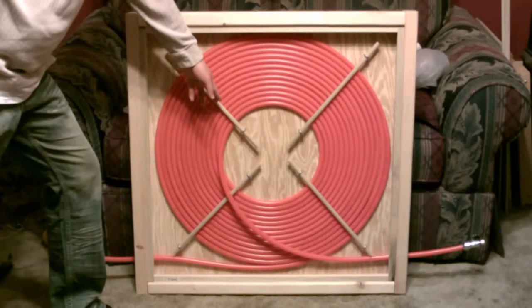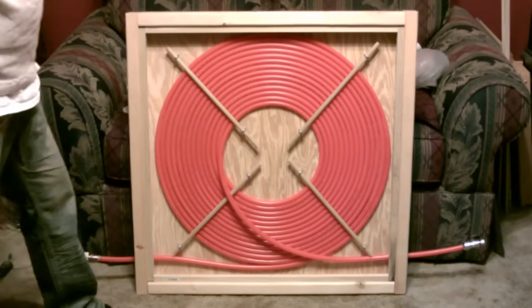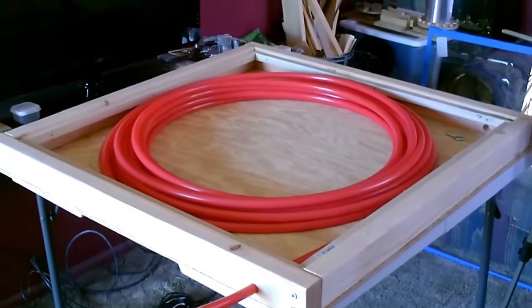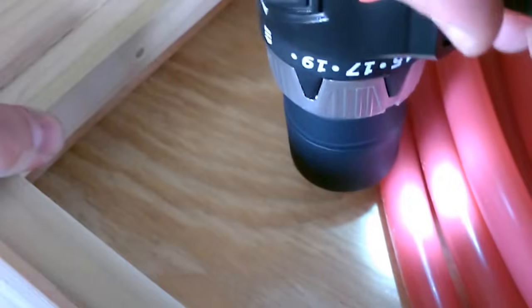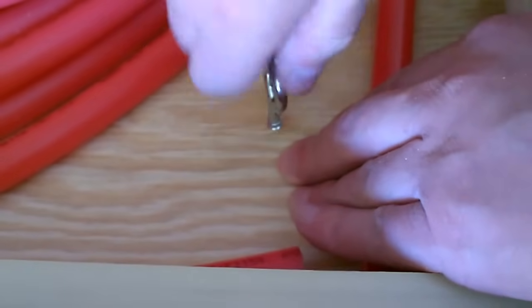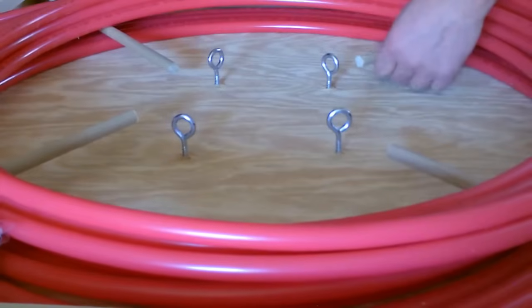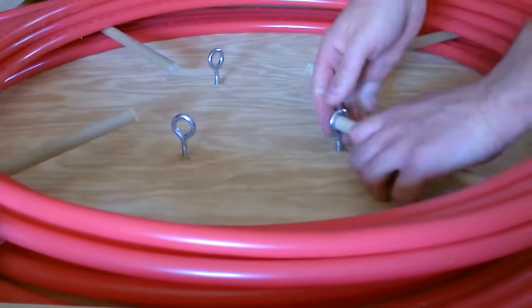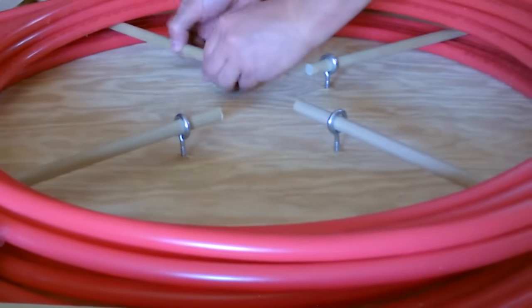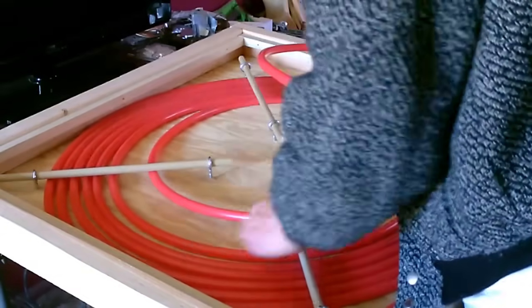Next thing I'm going to do is install the pipe with the support structure. To do that I started by drilling the four corners and then the four on the inside. Let's go.